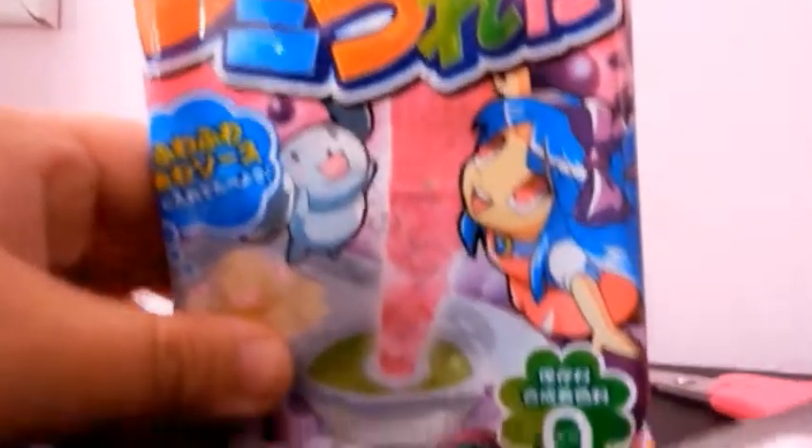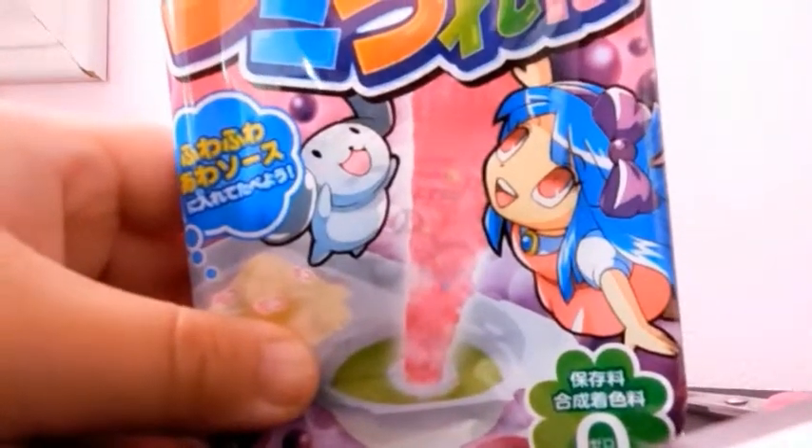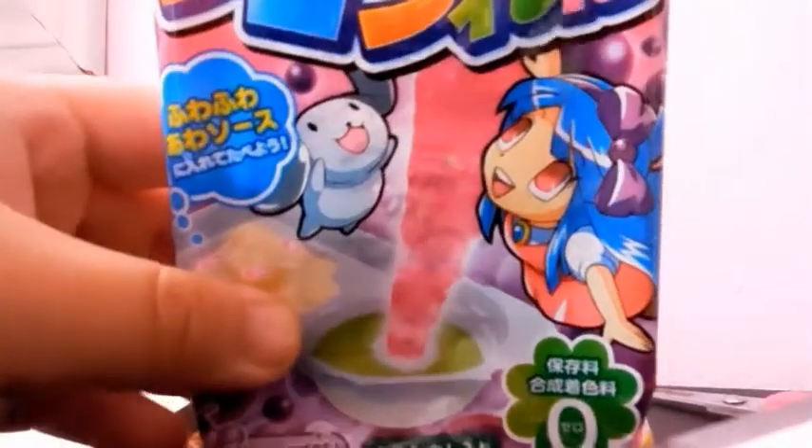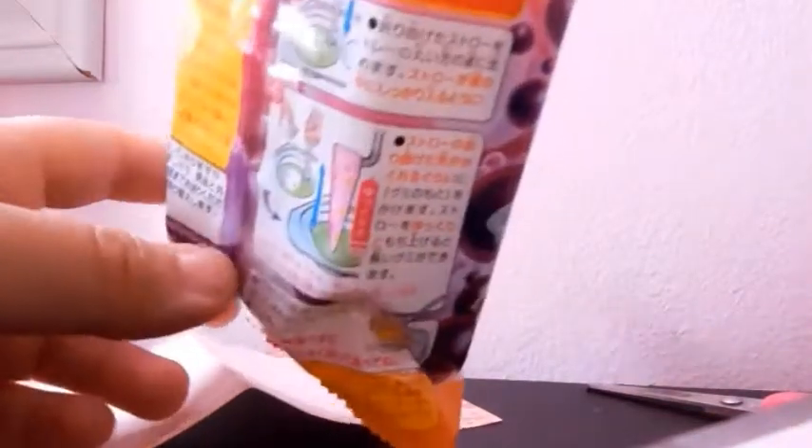Yay! I was trying to find one of those at some Japanese stores, but I can't find it. So that's why I ordered one. And I'm gonna do one. I guess I need water, so we're gonna open it.